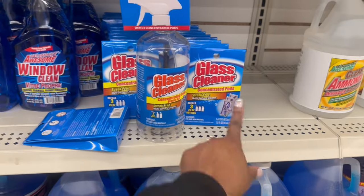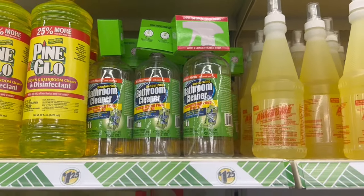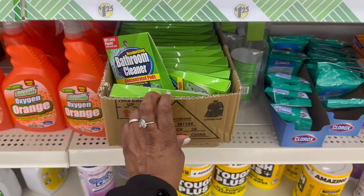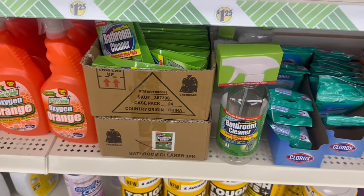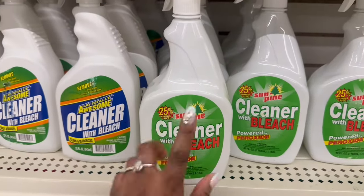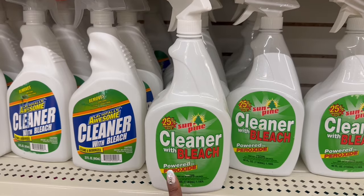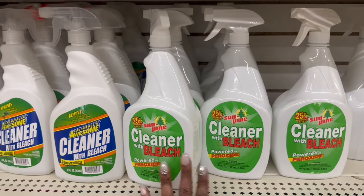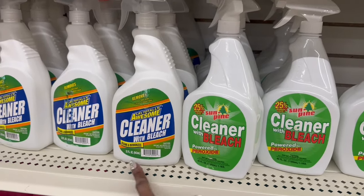My fingers from the glue away are slippery! But yes okay, here they go but I don't see the thing that goes with it. Oh there it is right here in the box - it's like a couple feet down. Here we go, right next to each other! Sun pine - that's not stable, I'm gonna drop it. Let me come down - 25% bonus size cleaner with bleach, powered by peroxide. They rocking, I remember seeing this. This one is 40 oz, this one is 32 oz.